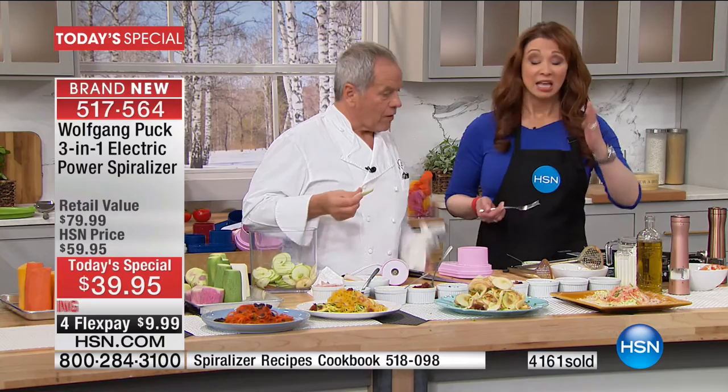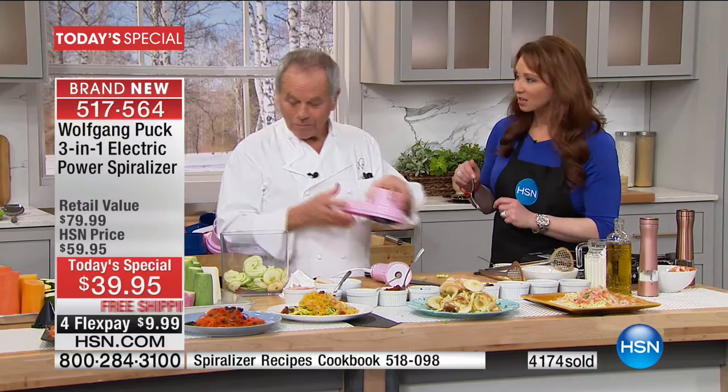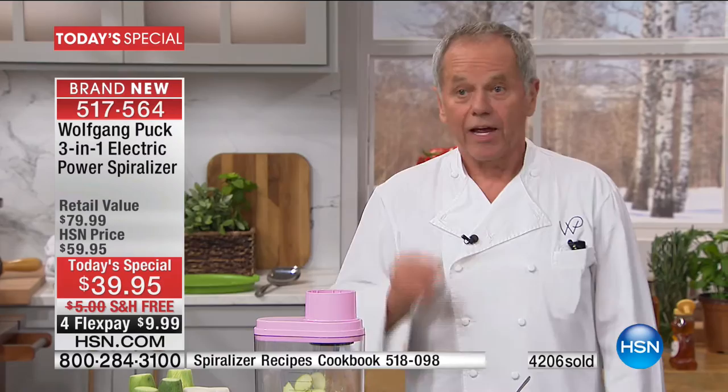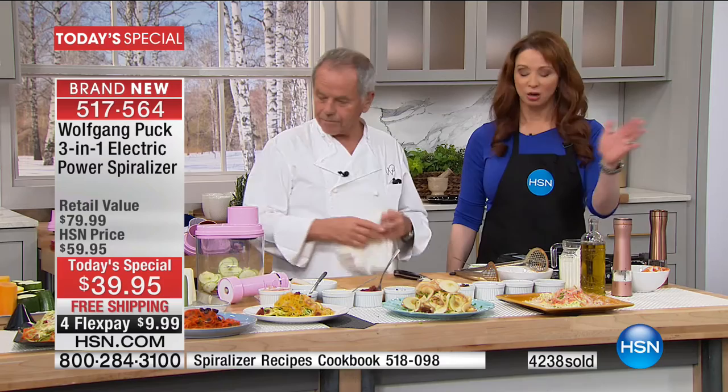If you have missed pasta as much as I have — I was looking forward to this Today's Special maybe more than anything I've launched with you ever, because I have felt so deprived. Well, it is a world premiere — we have never had an electric spiralizer before. Now you can make salads, you can make all these things in your home look like you worked at Spago. Pasta was one of my number one culprits — I just love it.